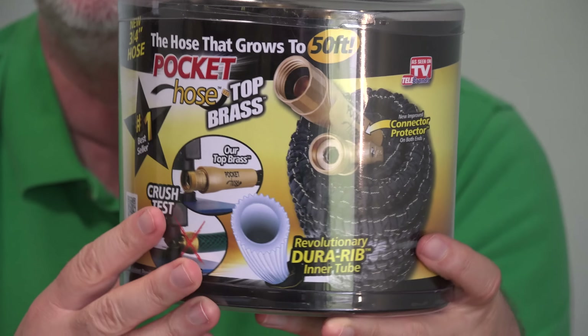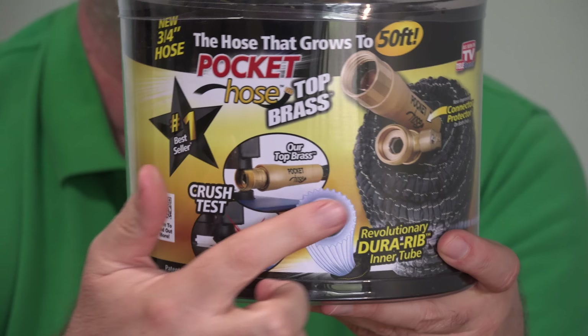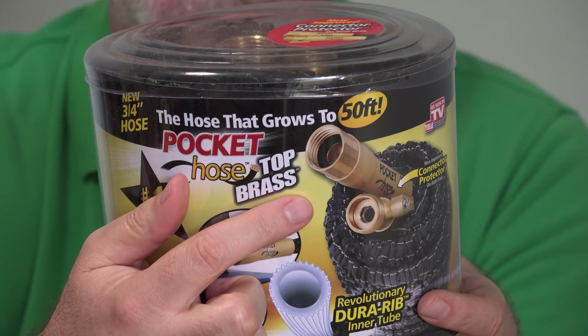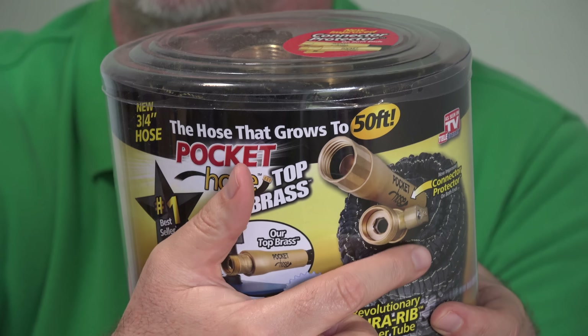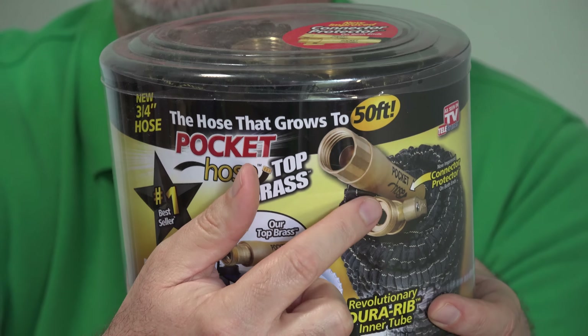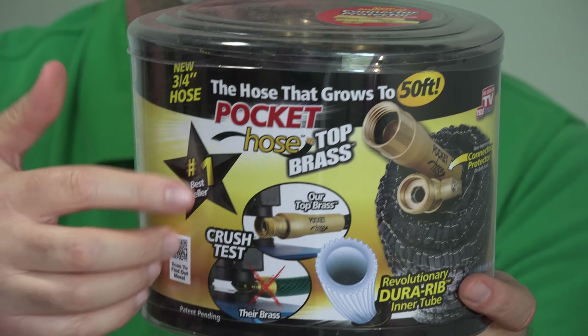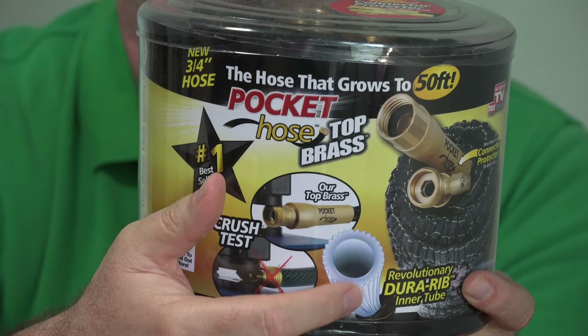They have made improvements — just like some of the other expandable, contractable hoses, they've gone with brass fittings. What's a little different here that gives me some hope is they have expanded the brass fitting to cover the portion where the hose comes up and meets it. A lot of people had issues with old versions of the Pocket Hose — that's where it would leak. So now supposedly it's protected with brass, and they seem to be using a different type of hose with more reinforcement.